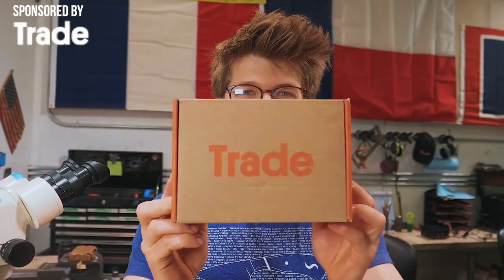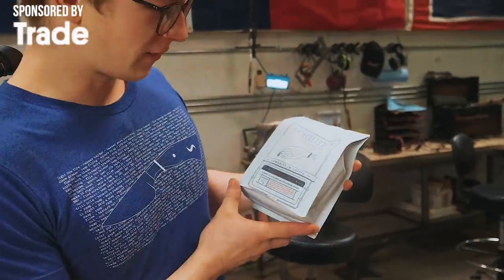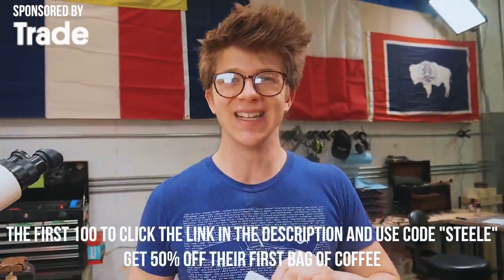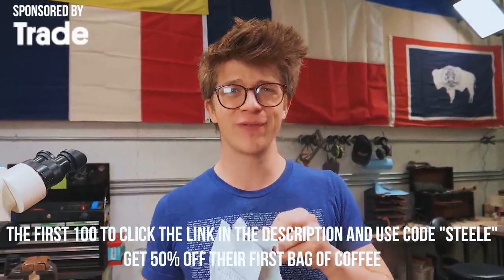Before we jump into the challenge, I'd like to thank today's sponsor, which is Trade Coffee. I love my morning routine of waking up, making the coffee, drinking it, enjoying the flavor. What I love about Trade Coffee is it makes it extremely easy to get some fantastic coffee into your routine. They partner with 50 of the nation's best coffee roasters and have over 400 coffees — roasted to order at an unbelievably competitive price. The first 100 of you that click my link in the description and use code STEEL at checkout are going to get 50% off your first Trade Coffee order.